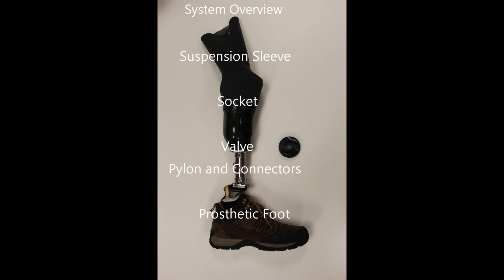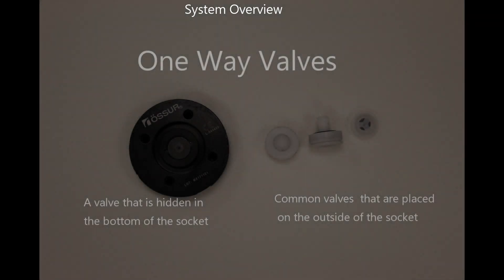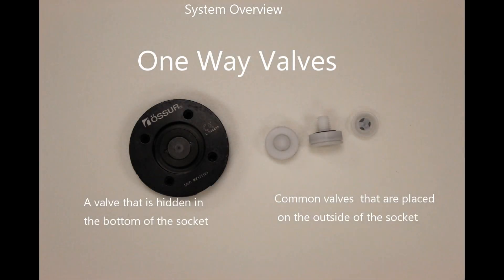Traditional suction suspension systems utilize a gel suspension sleeve that is fixed to the outside of the rigid socket. This sleeve forms an airtight seal on your thigh by adhering to the gel liner worn on your limb or to your skin. The suspension sleeve prevents any air from entering the prosthetic socket and is a critical component of suction systems. The next most critical component is a one-way valve that is installed and fabricated near the bottom of the socket.